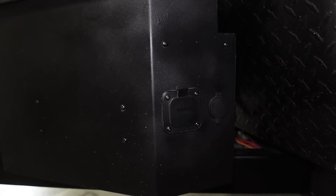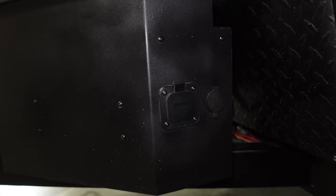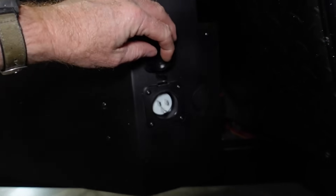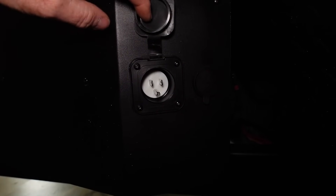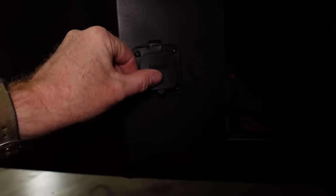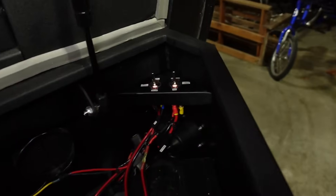In the event that we have AC power and want to charge the battery inside the power station, we can use this Expert Power lithium battery charger, which connects up to the power station. If we need to charge the lithium iron phosphate battery in our power station, we have a simple 120 volt male plug on the side — we just run an extension cord to that plug, and it powers the AC charger inside the box.